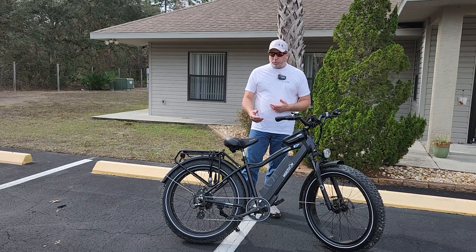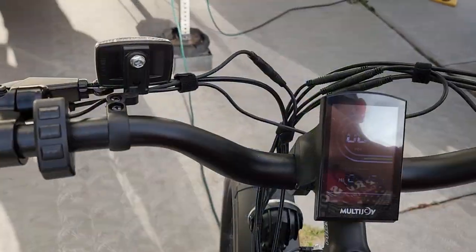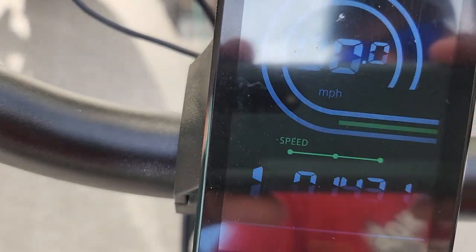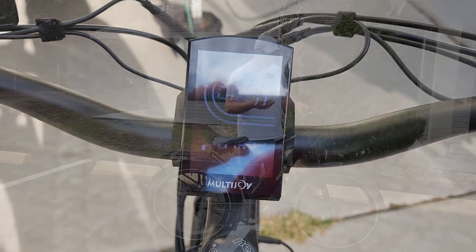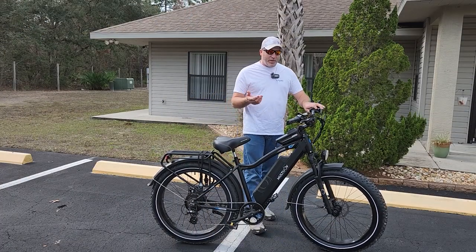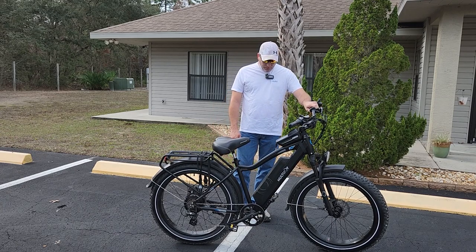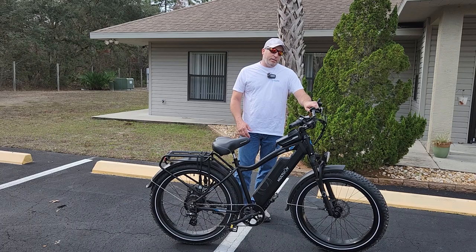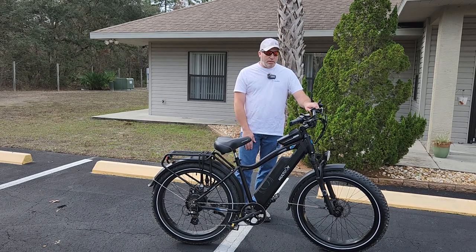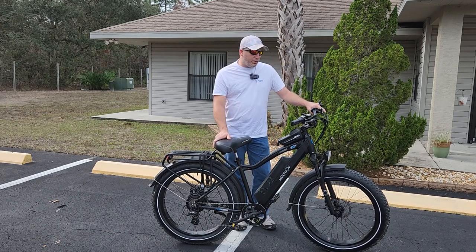One other thing — this display is a beautiful color display and it's great at night, but during the day you can barely see it. It needs to be a brighter display for daytime riding because if the sun's out, you're not seeing what's on it at all. Other than that, it's a beautiful bike. Can't complain — 138 miles in and not a problem, just the front tire had a couple flats that we patched.